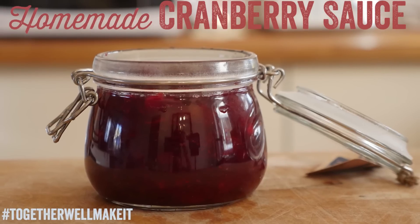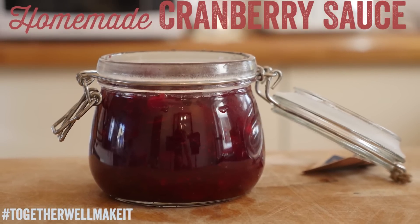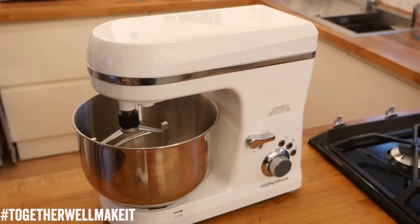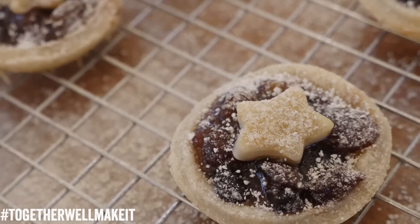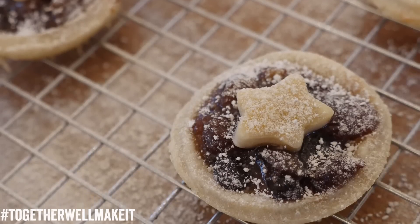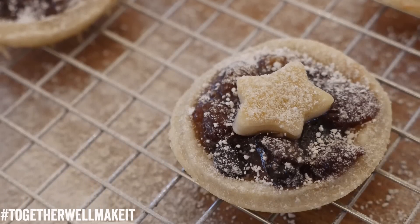Hello folks, it is Barry here from My Virgin Kitchen, back with Morphy Richards for another handy Christmas tip. You guys were loving the homemade cranberry sauce on the last video, and today I have a tip that is not just for Christmas — it is for all year round. It is how to make your own homemade shortcrust pastry, and we are going to use it to make mince pies, but you could use it all year round for blind baking pies and tarts.